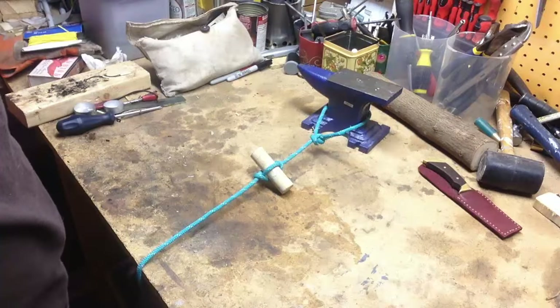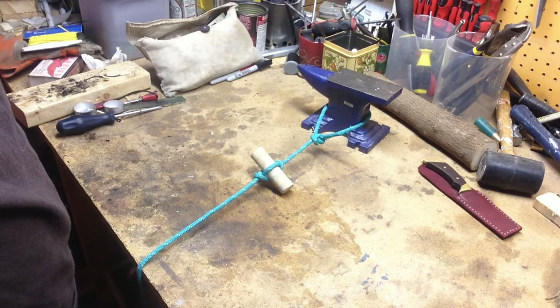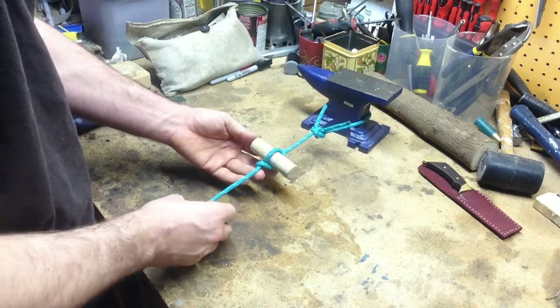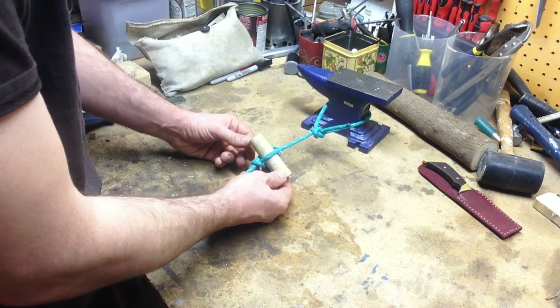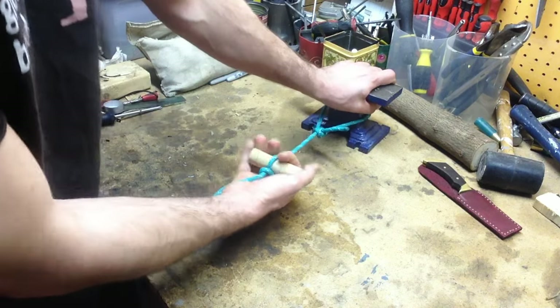Hi guys, so today I thought I'd show you a Marlin Spike hitch — either to use to pull on something, or as a suspension point for use in something like hanging your hammock. It's a very handy knot, and one of those things that, if you've never used it before, once you learn it and start using it, you'll use it all the time — pretty much any time you need an extra purchase to pull on something.